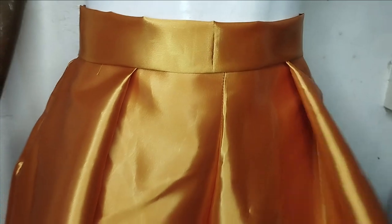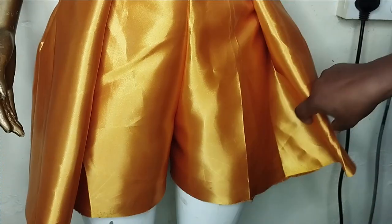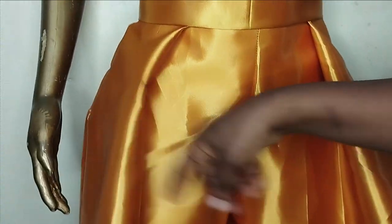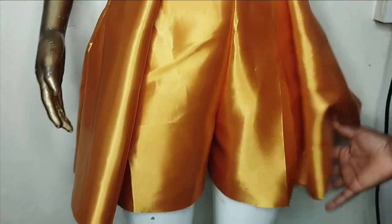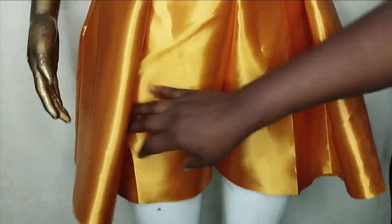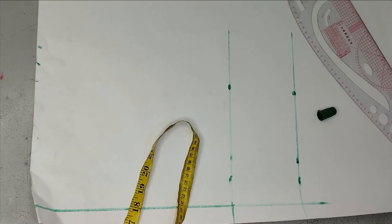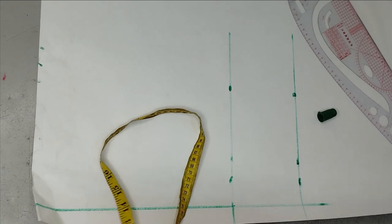Welcome back to Arbitrary City of China. Today we are going to learn how to make this beautiful short flare pant with pleats. You can see that we have two pleats at the front. I'm going to be taking you through how to cut and sew this, so if this is something you'd like to learn, kindly stay tuned to the end of this tutorial.